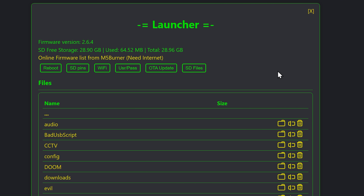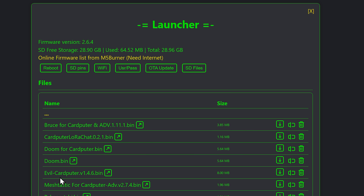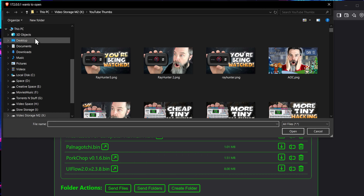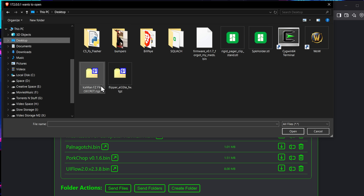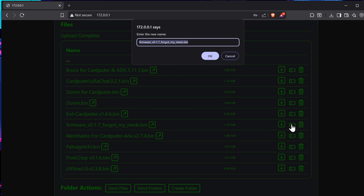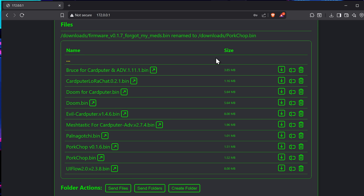Right here you have some basic things you can do with the Launcher itself — you can do an over-the-air update. We're going to go to our SD card files, and we can do all sorts of cool stuff to control our Card Pewter. Let's go to the Downloads folder because that's where I'm going to drop this firmware. Then we're going to go to Send File, load up our firmware from the desktop, and it will upload. Here's the firmware — we're going to rename it Porkchop.bin. And that's all we should have to do from here.